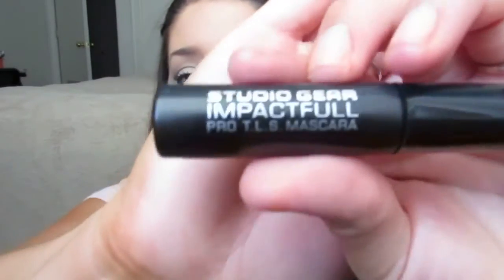The first thing I got to try out was their mascara, and this is just the trial size. The regular size is just a normal tube. And this is the Studio Gear Impactful Pro TLS Mascara — looks like that. I actually was just in Ulta today and saw this there. They have the whole line of Studio Gear products, so if you have an Ulta near you, check it out. And I'll talk about that a little bit later in the video as well. And this is what the brush looks like.